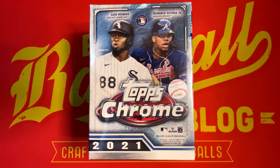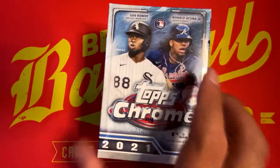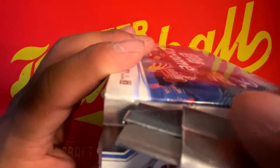Here we have 2021 Topps Chrome. We're going to have eight packs per box with four cards per pack. We're going to look for blaster exclusive sepia and pink refractor parallels inside, as well as obviously the top stars and the rookies. So let's get into it.